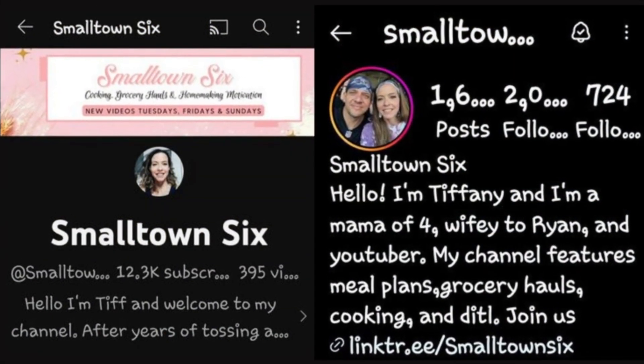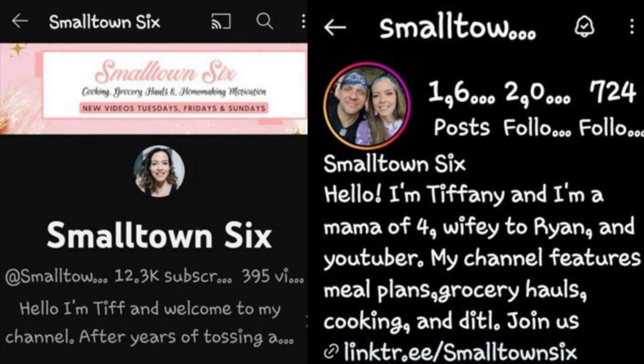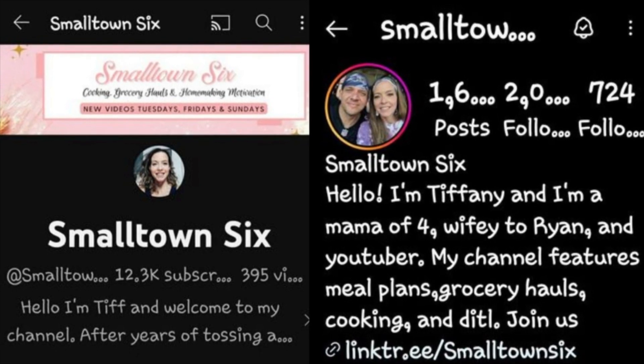Before we started, I wanted to shout out the host of this collaboration — Tiffany from Small Town Six. Her channel is amazing, you are going to love her. Be sure to go check her out on YouTube and on Instagram. She does meal plans, grocery hauls, and a ton of other stuff, so be sure to check her out.